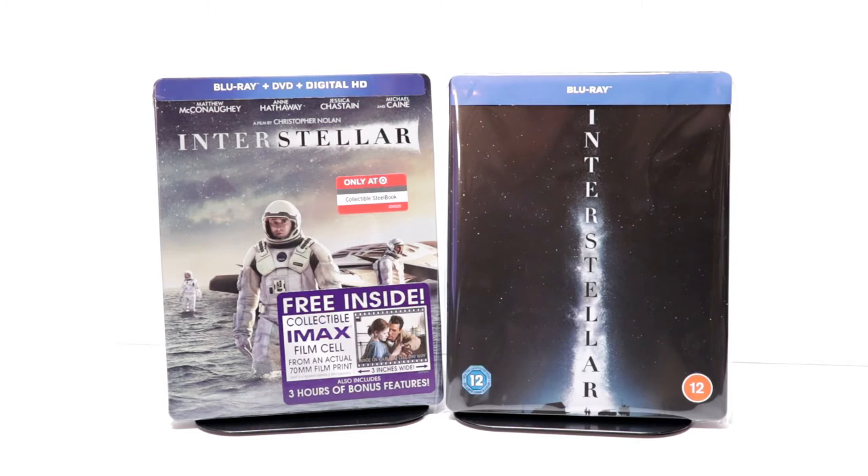I did see the movie Interstellar in the theater and really enjoyed it. I have not seen it since the release, and I am looking forward to checking this one out again.